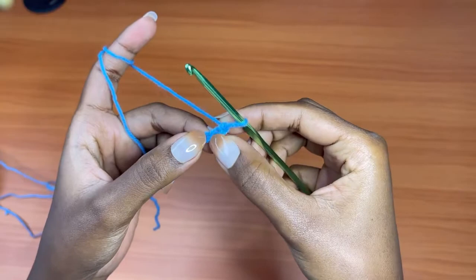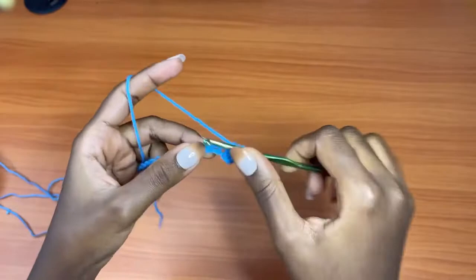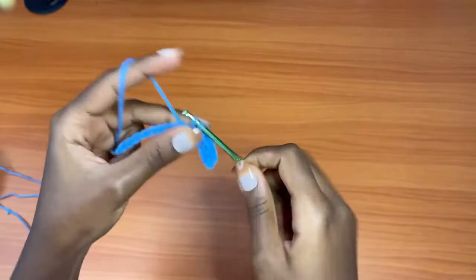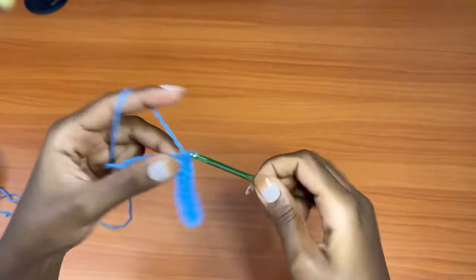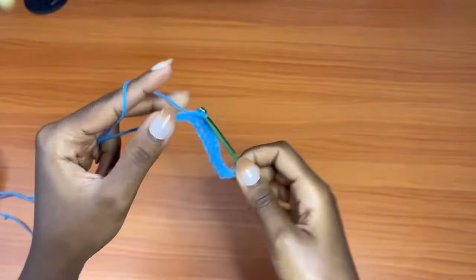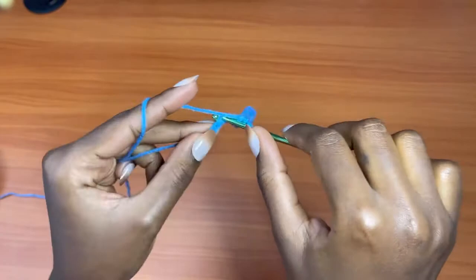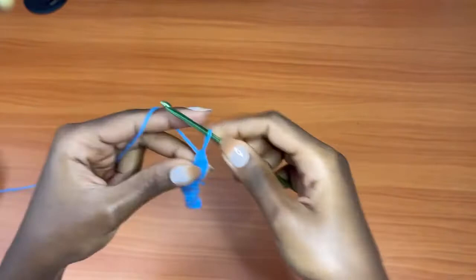After your 16 chains, go into the second chain from the hook — not the first one, but this one — and make a single crochet. Then single crochet into each chain all the way down, one single crochet per chain, until you reach the second-to-last chain. Place a single crochet in that second-to-last chain, then into the very last chain place a total of three single crochets: one, two, and three.